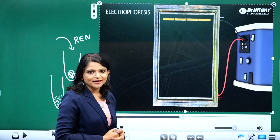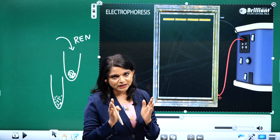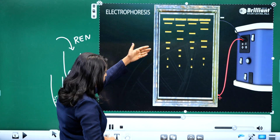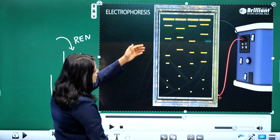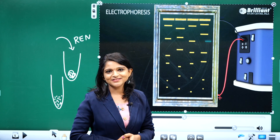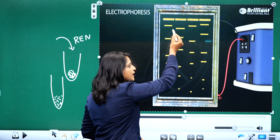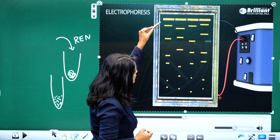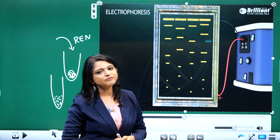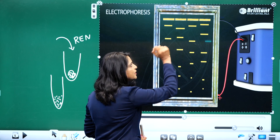After loading the DNA, I'm going to switch on the electric current. When we switch on the electric current, DNA starts to migrate from the negative electrode to the positive electrode — because DNA carries a negative charge. When electric current is applied, the negatively charged DNA moves from the negative wells toward the positive electrode, and this migration depends on the size of the DNA fragments.